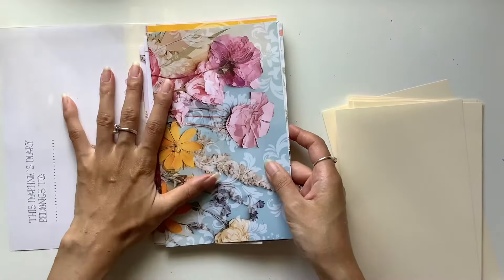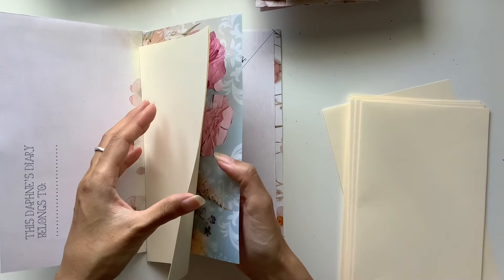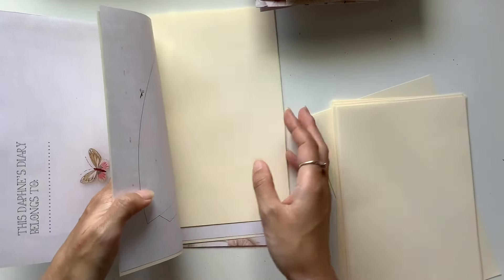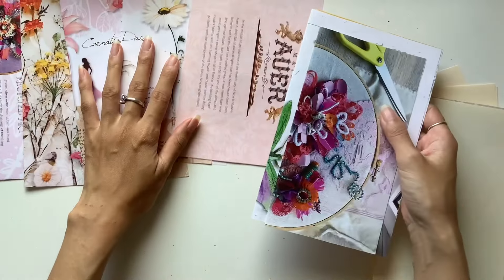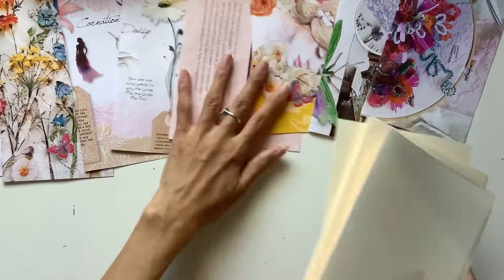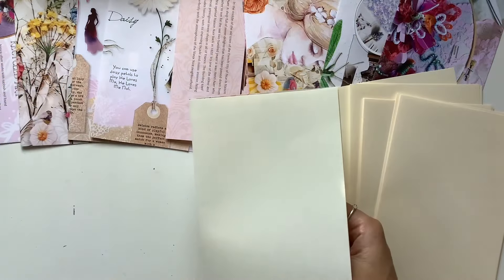Now we're arranging this one. Again, I've got my middle page sorted. And I do like that there, but I know I'm prioritizing writing space over something pretty, so I will put that one there. That's often the case in the world of junk journals, right? You're trying to balance a whole bunch of different things — beauty, the aesthetics, writing space, usability. And for me, it's just an intuitive decision-making process. It's just whatever I feel like is right for me, and it could be completely different to other people, and that's totally okay.